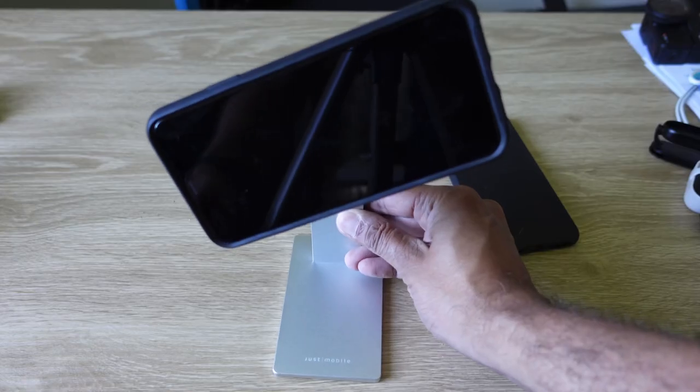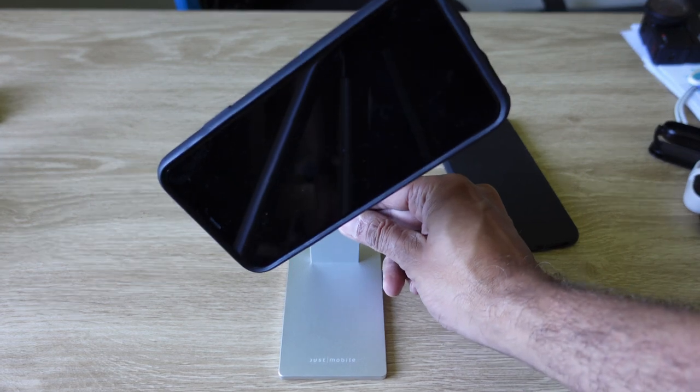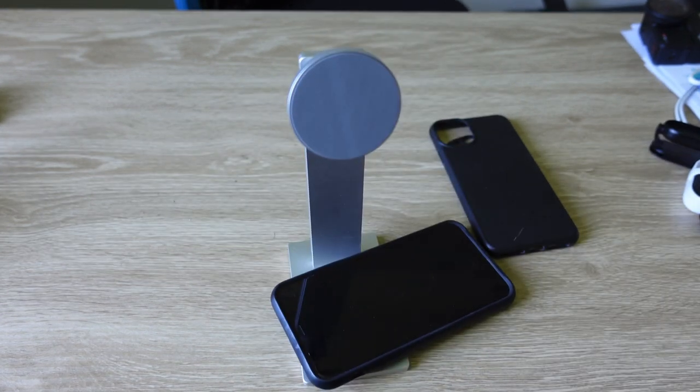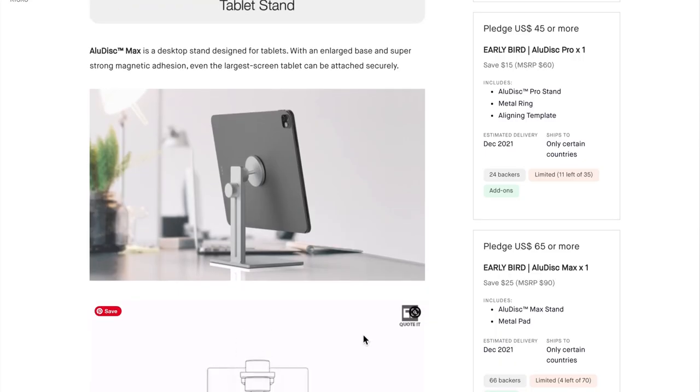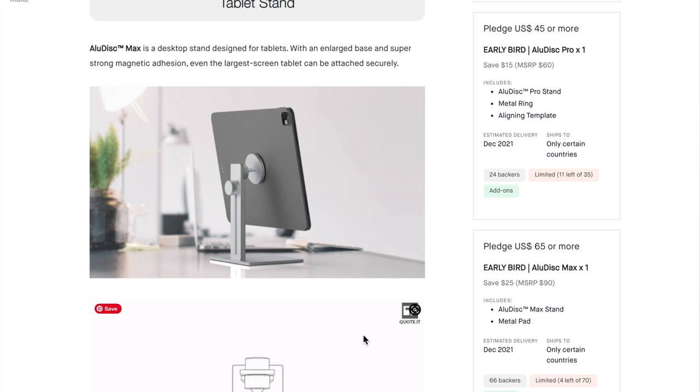Don't use a thick case with this device because, as you've seen, a large phone and a thick case don't work too well together. Watch out for a larger version of the AluDisc Pro — the AluDisc Max — for tablets and larger iPads. You can use this Pro one with a tablet as large as an iPad mini, but it won't hold a full-size iPad or tablet. You're going to need the Max for that.